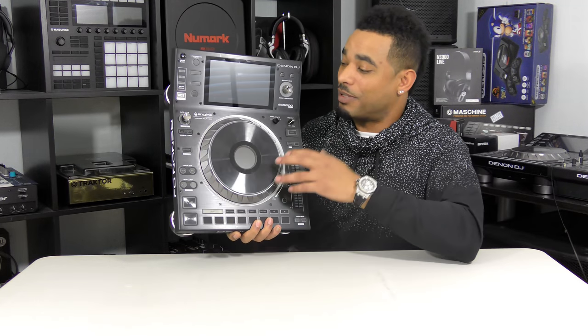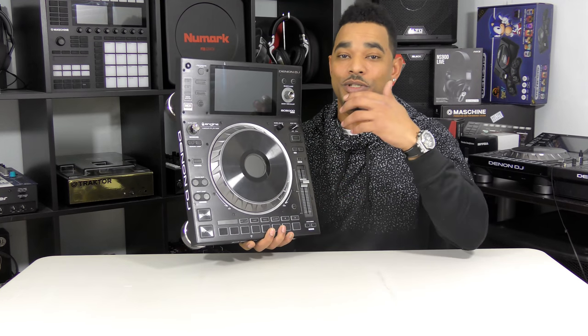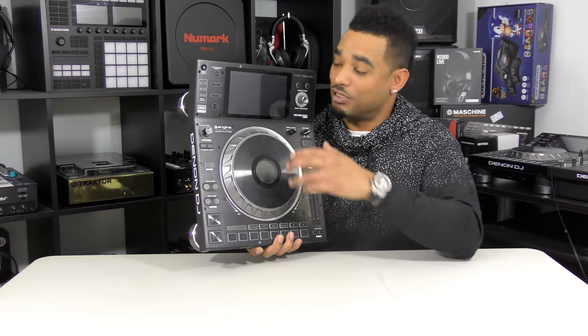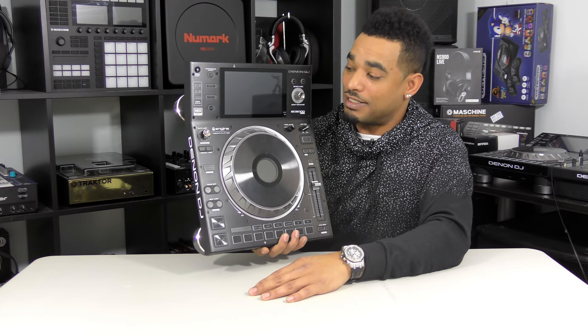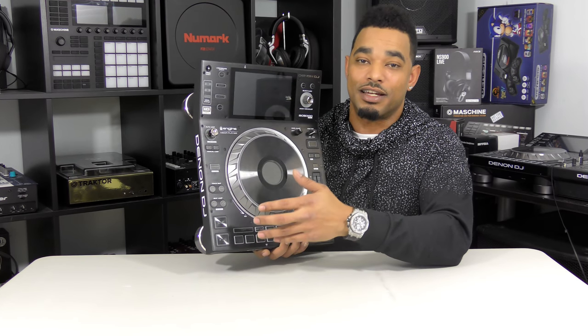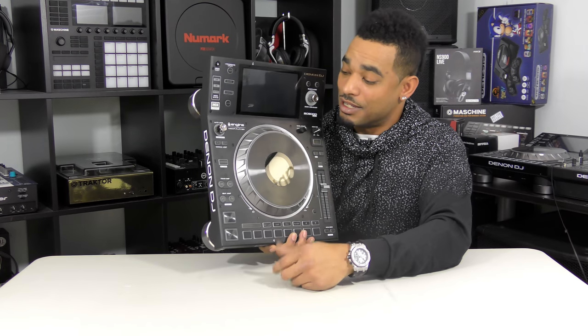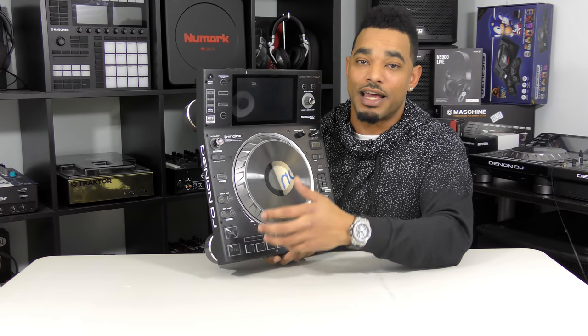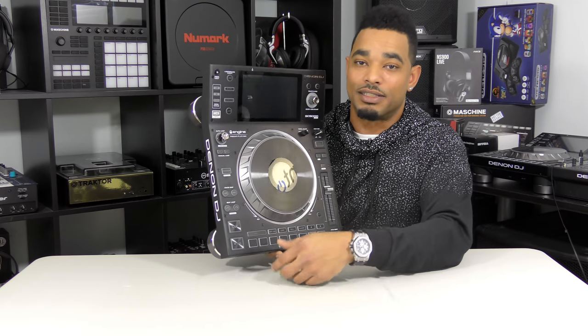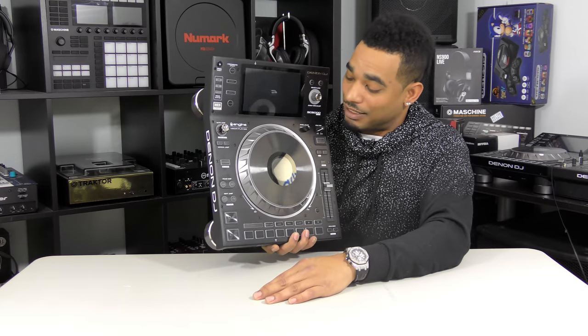Setup is fairly simple. You can download the Denon Engine software to your computer, load your music, set up cue points and beat grids there, or simply plug your devices into the SC5000 and it will automatically analyze your music right from your sticks. That's a revolutionary feature — no other players on the market have that today. You can even take your Rekordbox library devices, plug them in, and it'll create a Denon Engine folder, transferring your playlists, loops, cue points, and beat grids.